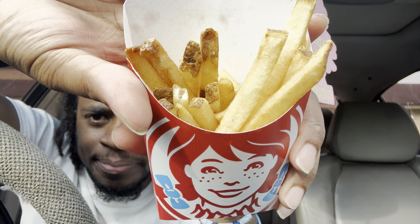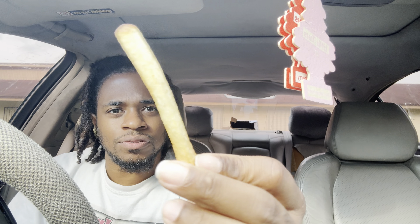These are the fries I have — just the regular fries. If you've had Wendy's fries you know how these taste. They're fresh but they don't have a lot of salt on them.